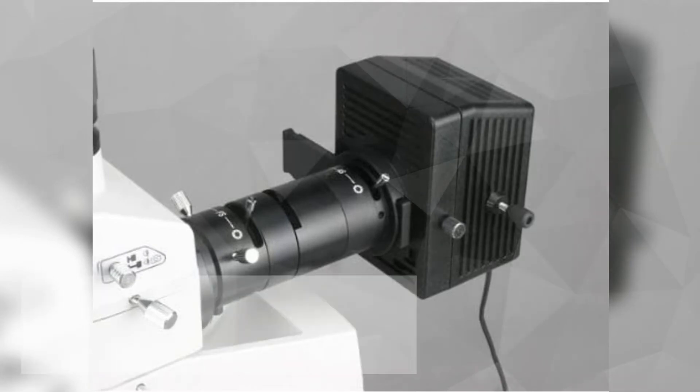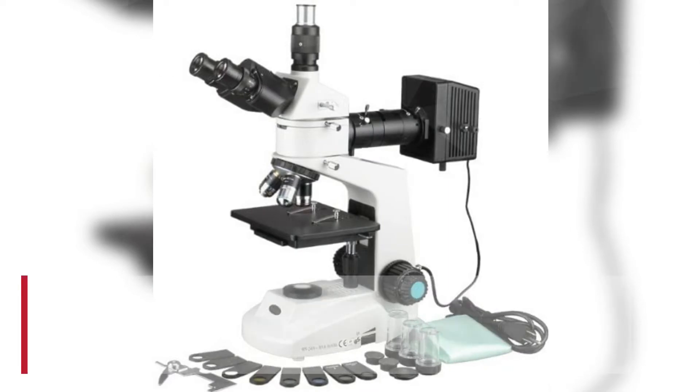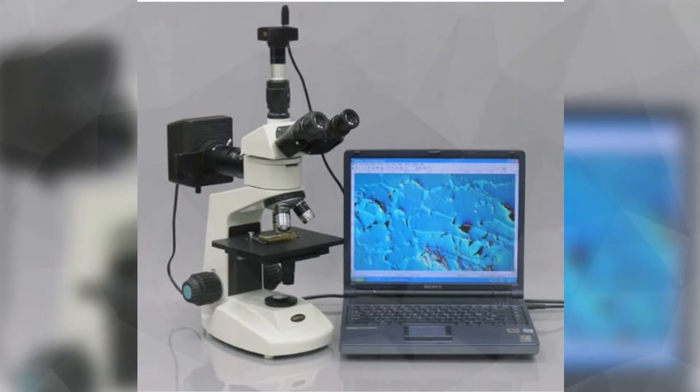The Amscope ME322PZ2L Polarizing Metallurgical Trinocular Microscope has interchangeable pairs of 10X and 16X wide-field eyepieces, a forward-facing triple nosepiece with three metallurgical and four bright-field objectives, episcopic and diascopic halogen illumination, and a double-layer mechanical stage with a stage stop to protect slides and objectives from damage.